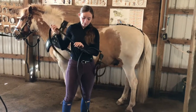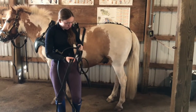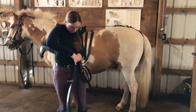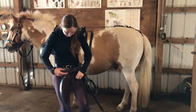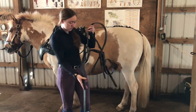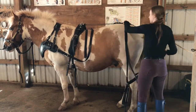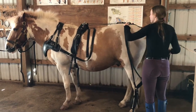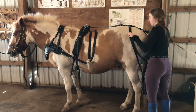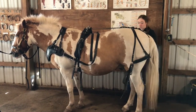Next we're going to attach the breaching and loin strap. The loin strap is going to attach to two points of the breaching, similar to how a neck strap would attach to the breast collar. The loin strap then goes through a hole in the back strap and then gets attached on the other side the same way that it was done on the first side.